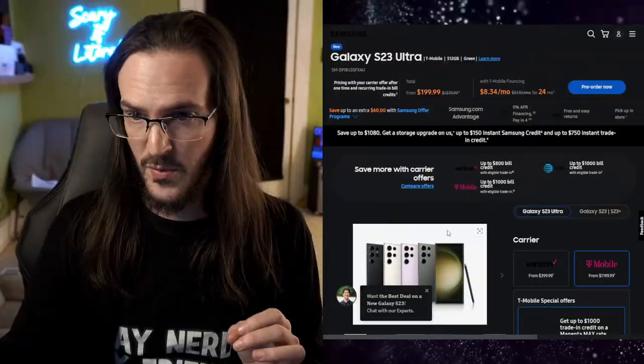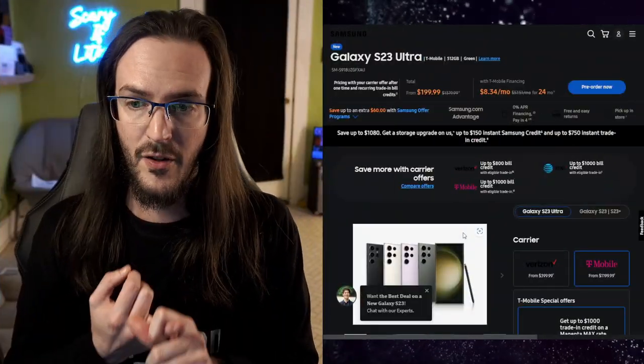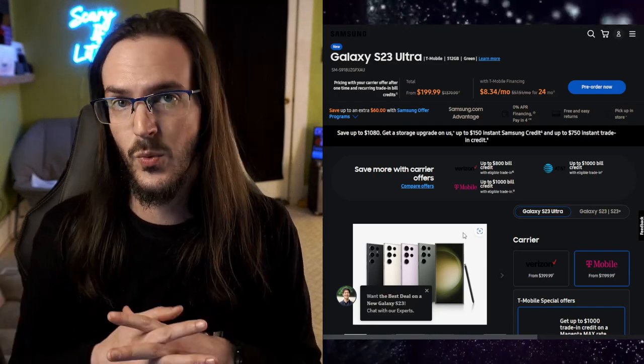If you want to see my continued coverage of this lovely looking device, you're going to need to subscribe to the channel to catch those videos. I will link in the description a link to both Samsung and Best Buy — if you're thinking about purchasing this device, affiliate links will be available to help support the channel. I'm going to have all kinds of coverage: a gaming video, a camera comparison to the Z Fold, a full camera review, a tips and tricks video, and an accessories video. Subscribe so you don't miss out on all of that good stuff coming very soon. Until next time, stay nerdy, my friends.